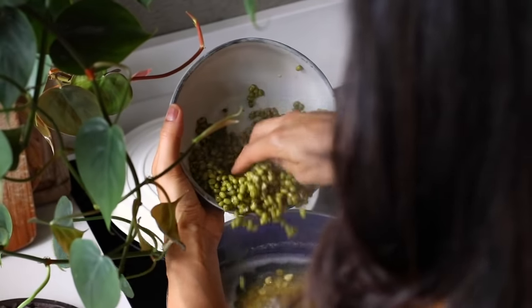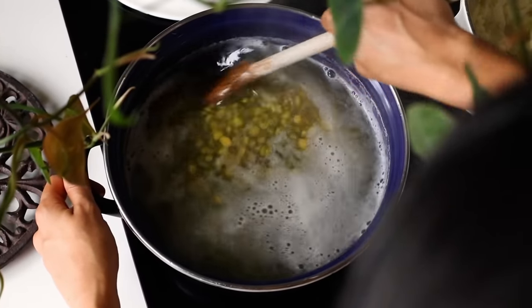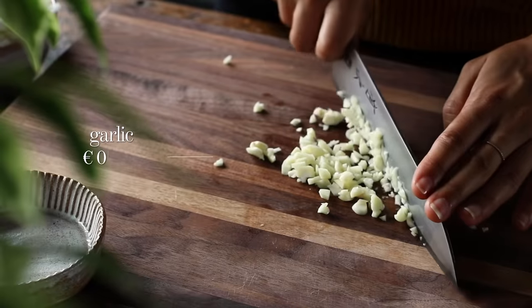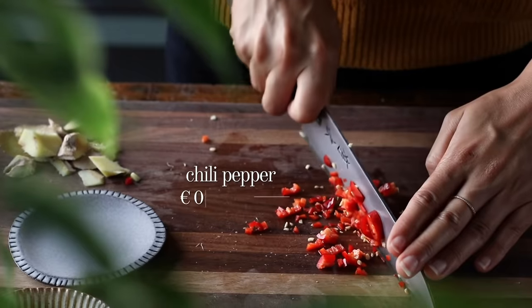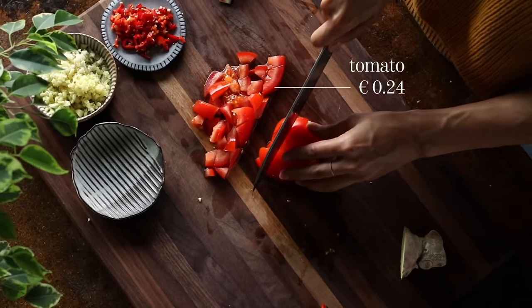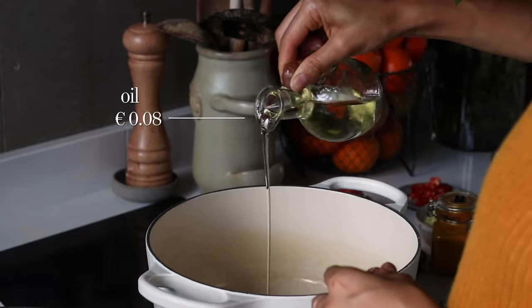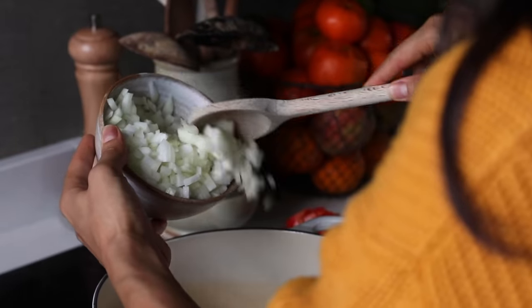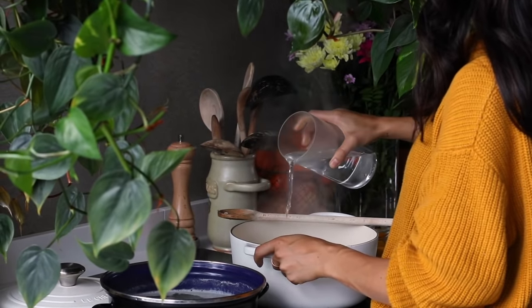Then add the drained mung beans and cook for an extra 15 minutes. We add the mung beans later because they don't need as long to cook — adding them too soon would make them mushy. While the legumes cook, chop two medium onions, mince four cloves of garlic and two teaspoons of ginger, mince one red chili pepper, and coarsely chop about one large tomato.